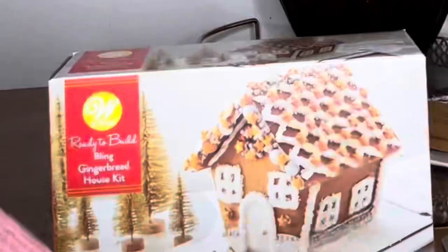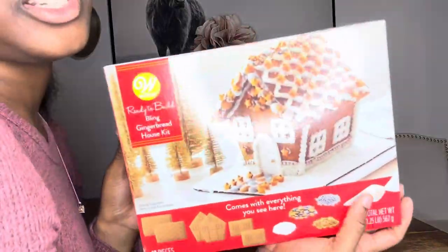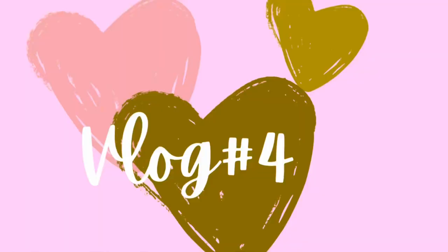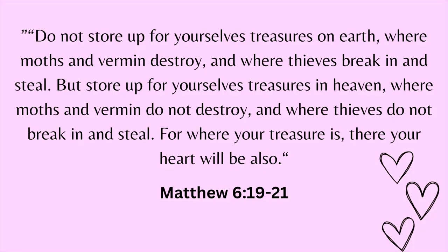Hey everyone, it's your girl Manna and you're watching Manna from Heaven. For today's video we are going to be doing a with-the-vlog — we're going to be making a gingerbread house. We got this gingerbread cake kit so we're going to make it for this video, and my siblings will be joining me.